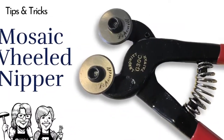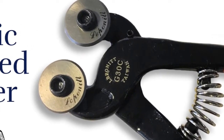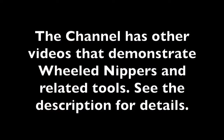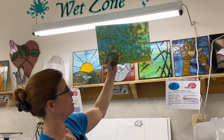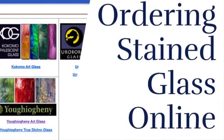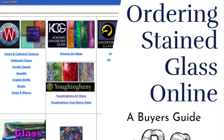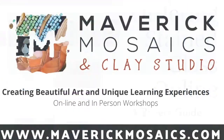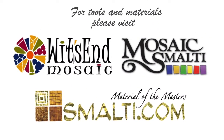One of the most common glass tools in the mosaic realm is the wheeled nipper, and my favorite is the Laponet brand. Thank you to Paula for sharing her knowledge. Be sure to check out our other video with Paula on buying stained glass online — it'll save you a ton of money and headaches. And remember: life's a mosaic; you pick the pieces.